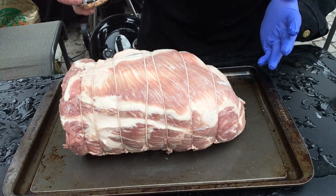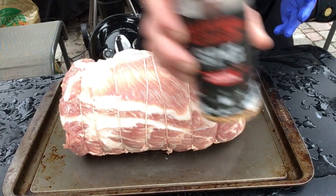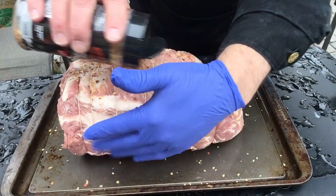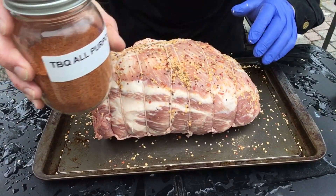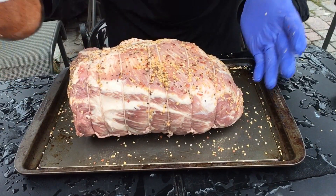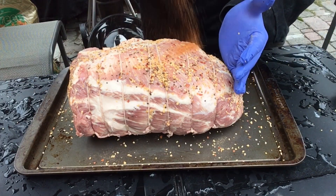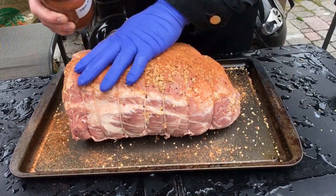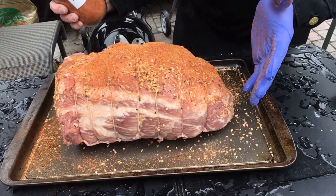We're gonna put some dry seasoning on here. Starting off with a little SPG from Barbecue Pit Boys, sprinkle that around. Then I've got some all-purpose seasoning — this is TBQ all-purpose, but you can use any barbecue rub you like. It's a big piece of meat so don't worry about over-seasoning.